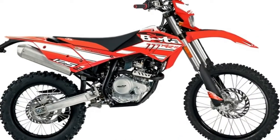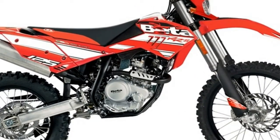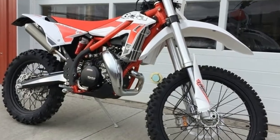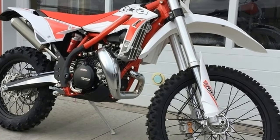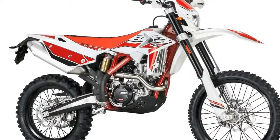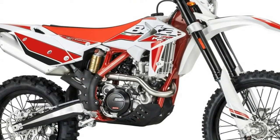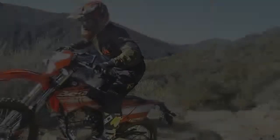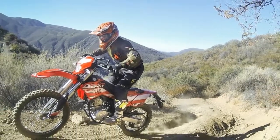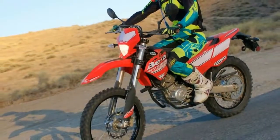Chassis specs: frame molybdenum steel double cradle, wheelbase 56.7 inches, seat height 35 inches with 25 millimeters of static sag, ground clearance 13 inches, footrest height 15.7 inches, dry weight 219 pounds, fuel tank capacity 1.6 U.S. gallons. Front suspension 41 millimeter USD fork, rear suspension steel body shock with adjustable spring preload, front wheel travel 10 inches.